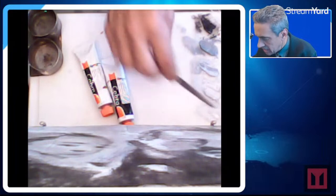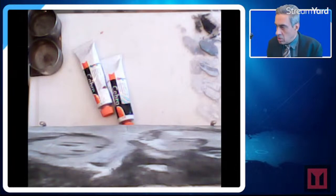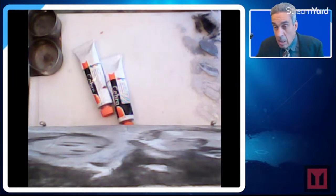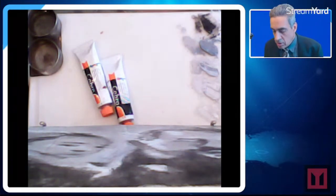I've got to get cracking on these other portraits, but what do you say we just really quickly go through the method?